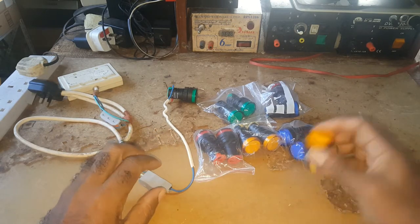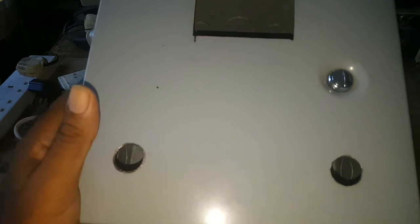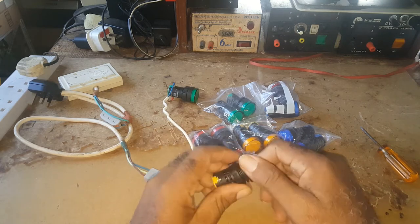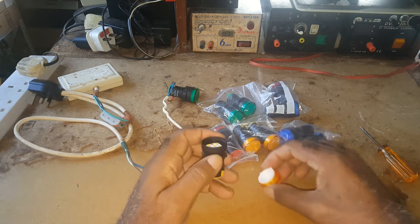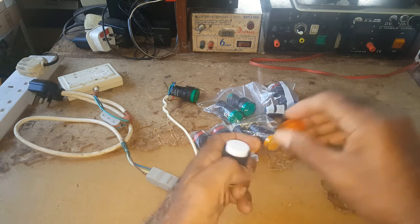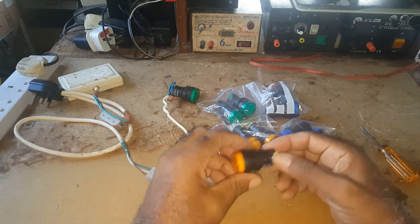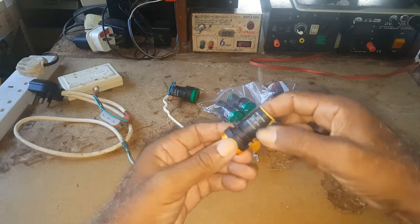I bought myself some LED panel lights to put in the box I'm building for my transfer switch. I got these on Amazon. This one has five LEDs — this is what it looks like. You could use these LEDs for different projects. It's 110/220, dual voltage, and it has a screw so you can fit it into a hole.